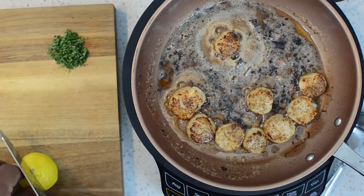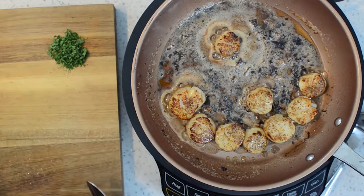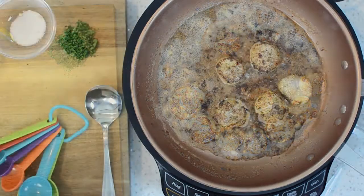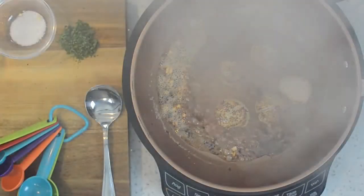Off to the side I cut some lemon wedges. You can do this two ways: squeeze them over the top as they're cooking, or put them on a plate and splash them afterward. There is no wrong way. Go ahead and add them, set them off to the side, and there you have it.